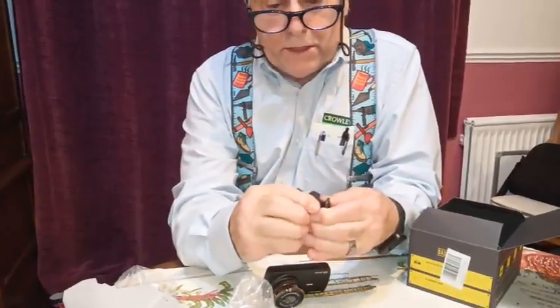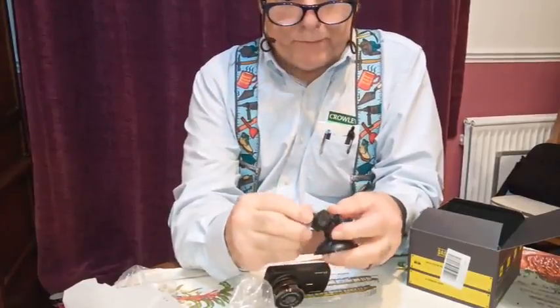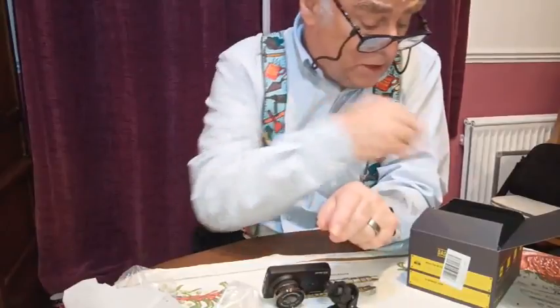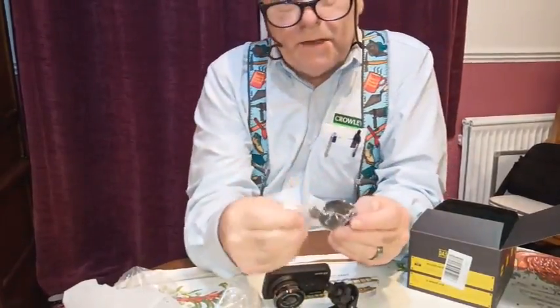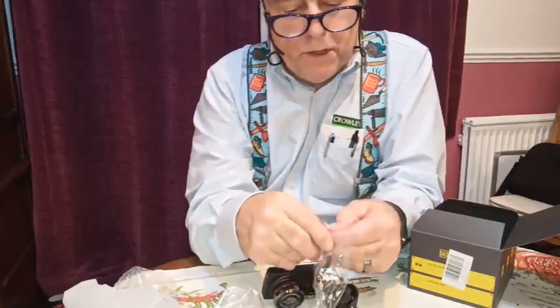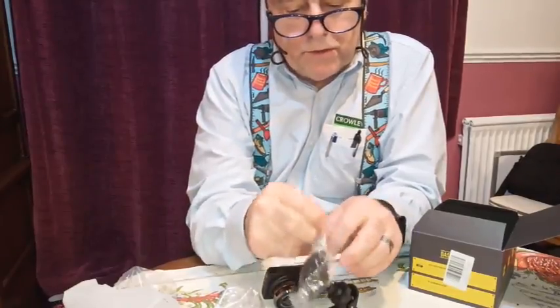The thing swivels around and it's lockable with this collar here. You can lock the camera on this locking screw once you've got it screwed into position. Here is another mount — this one is a stick-on mount which is designed for use on the dashboard, though you could also use it on your windscreen if you wanted to.